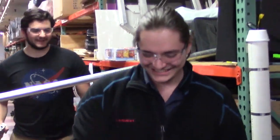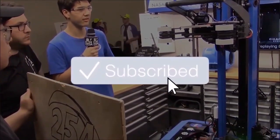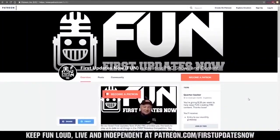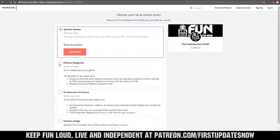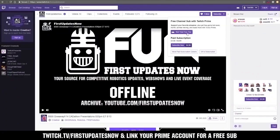My name is Zac Efron and you're watching Disney Channel. Thanks for watching! If you want more fun content, be sure to subscribe and ring the bell to be notified about our latest videos. You can also directly help support FUN by visiting our Patreon at patreon.com/firstupdatesnow or by subscribing at twitch.tv/firstupdatesnow.